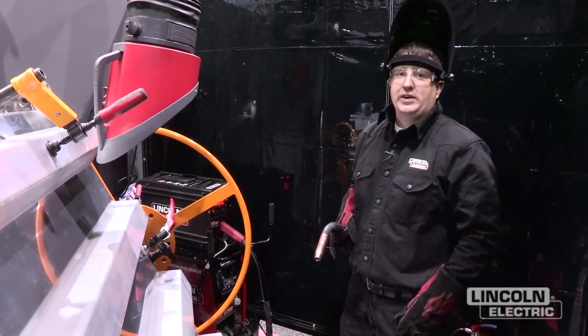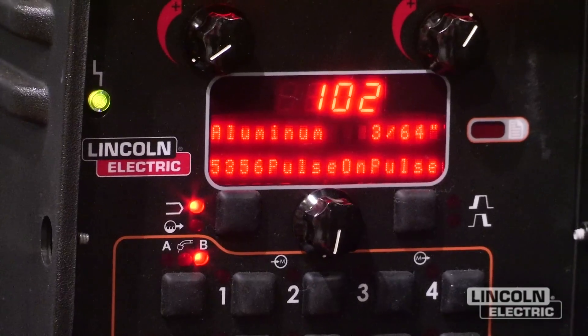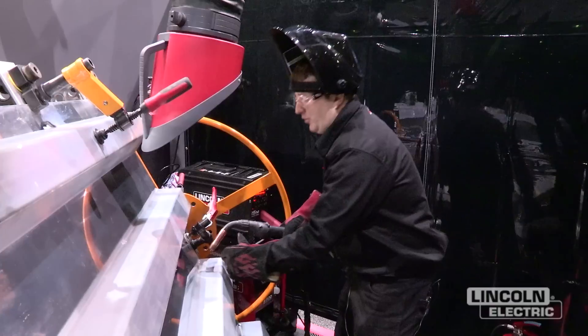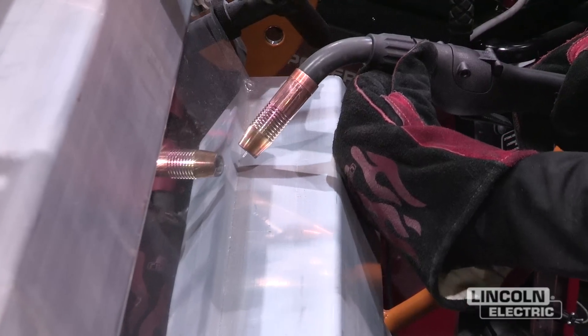The waveform we'll be using is called pulse on pulse, and it's going to make the weld look like it has a stacked dime appearance like a TIG weld, only it's with a MIG weld. When we make this weld, all we're going to do is set the torch at a slight push angle, and we're going to push the torch along.